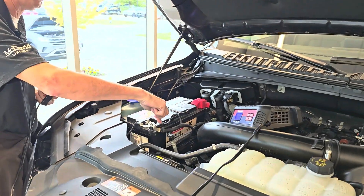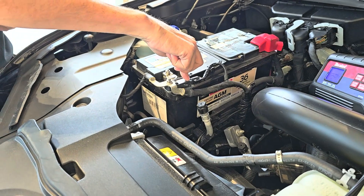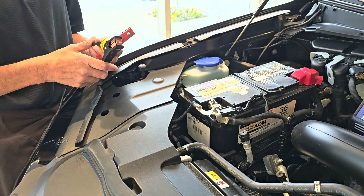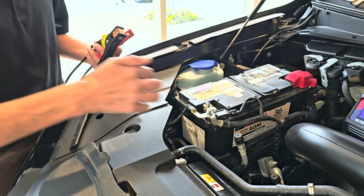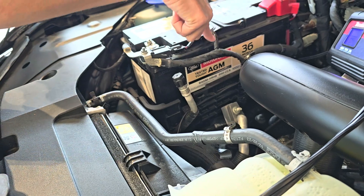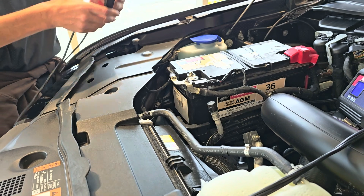This little thing right here is a battery monitoring system. So basically anything you hook up that's going to draw additional power from the battery or send power to the battery, it's got to be on this side of the battery control module. So if you hook directly up to that post, it's not going to read right.